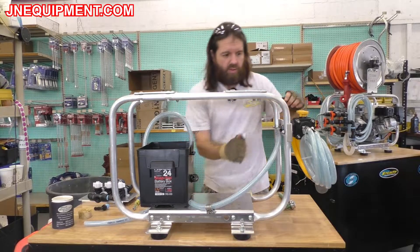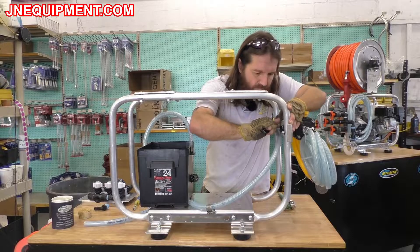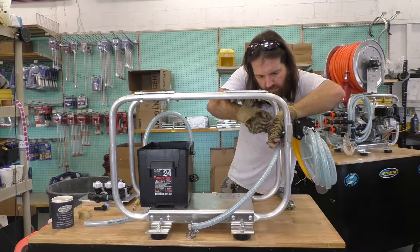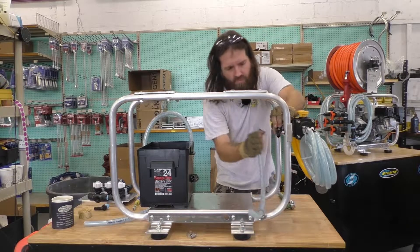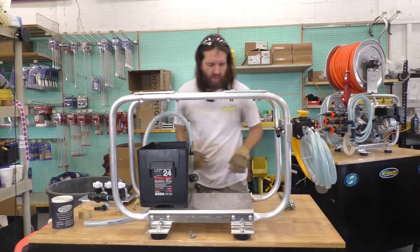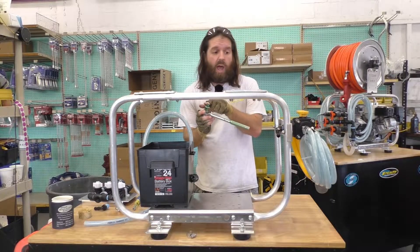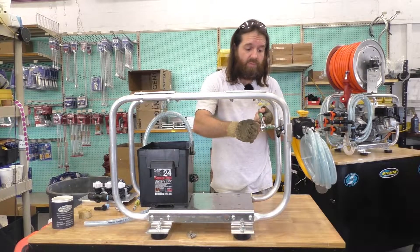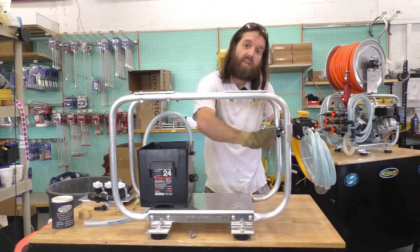We're now going to do the same thing to the hose up here. That hose is now removed — take that hose clamp off and we can dispose of that. Next, using your 7/16th wrench and socket, we're going to remove the two quarter-inch stainless steel locking nuts on this plate. Once we've removed this, we are no longer going to need the ball valve, so you can just set this component aside.